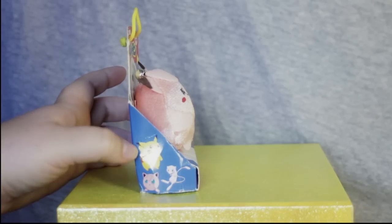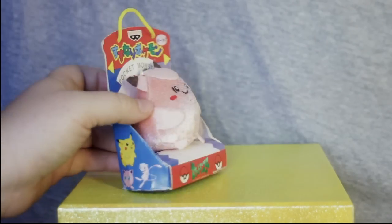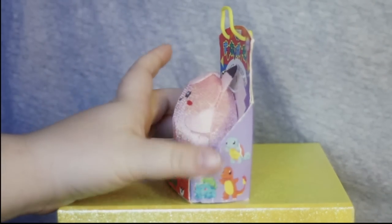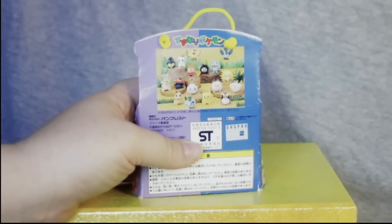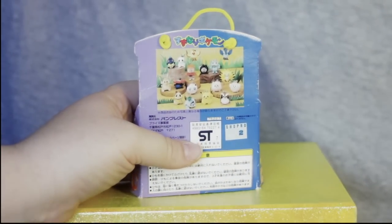On the side, we do have the same graphics of Pikachu, Mew, Jigglypuff, Bulbasaur, Charmander, and Squirtle. And then we'll flip it around and check out the back.